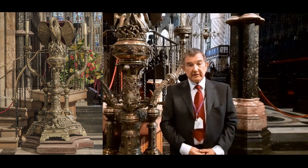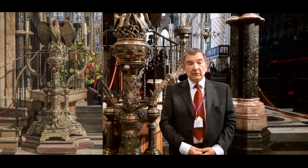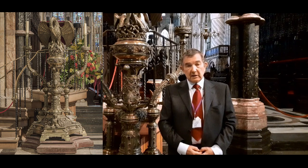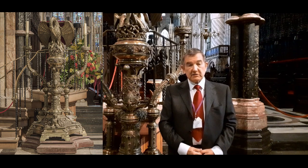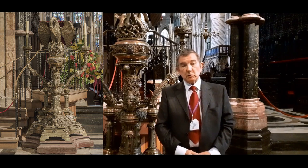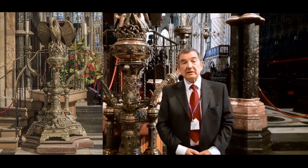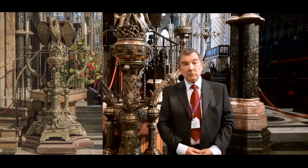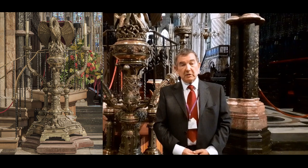The Rites of Durham say that it was the goodliest lettering of brass that was in all the country. That unfortunately didn't survive the Civil War. It was reputedly sold by an English jailer in 1650 when the Cathedral housed Scottish prisoners after the Battle of Dunbar.